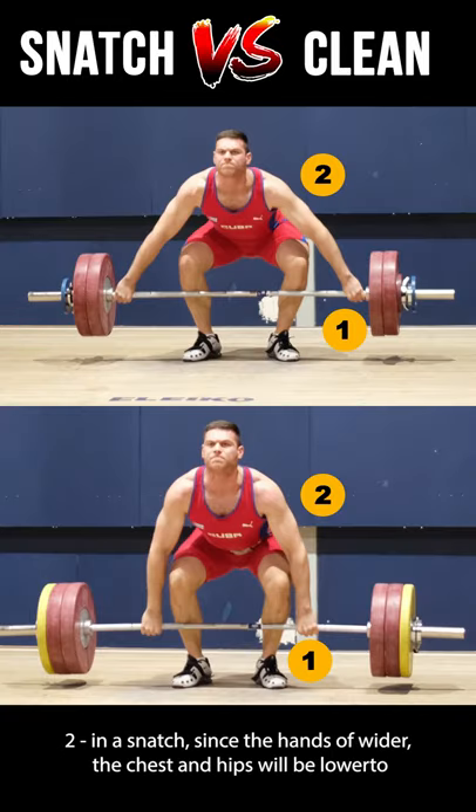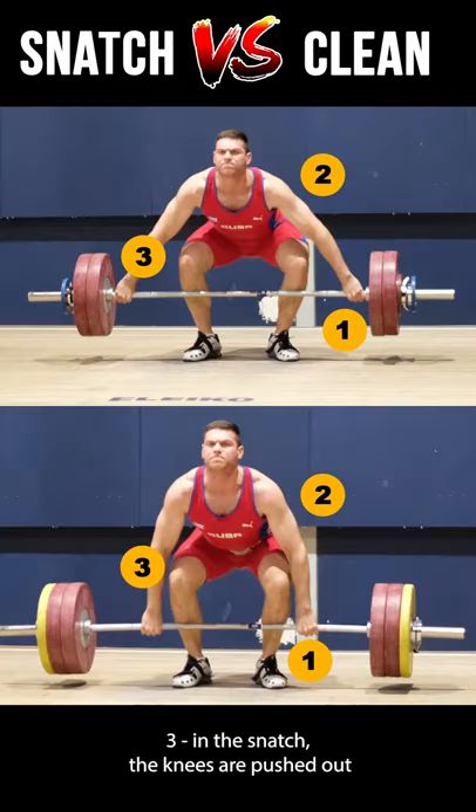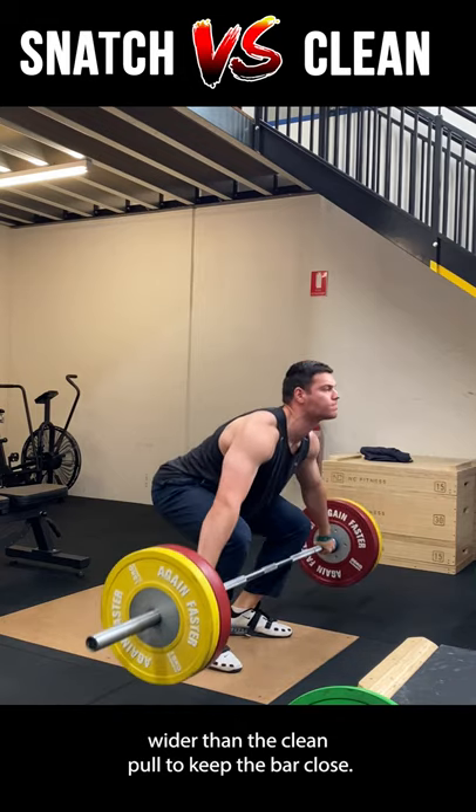Number two: in a snatch, since the hands are wider, the chest and hips will be lower to the floor compared to the clean. And finally, number three: in the snatch, the knees will be pushed out wider than the clean pull to keep the bar close.